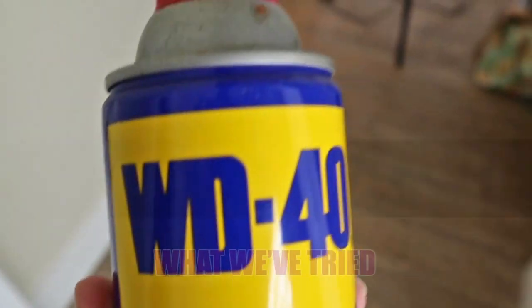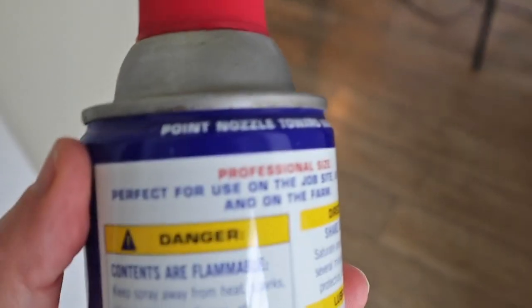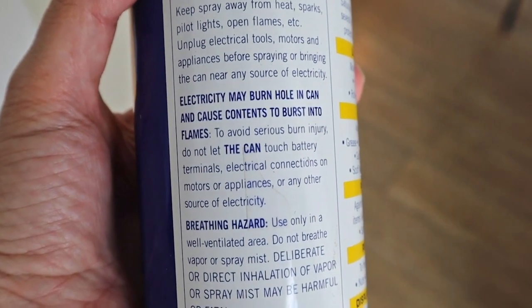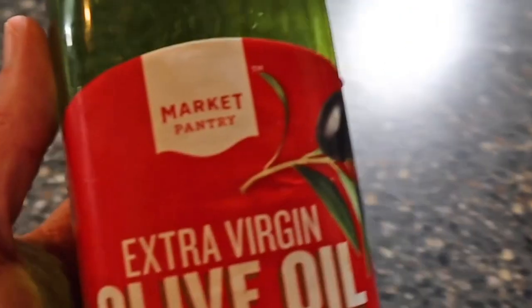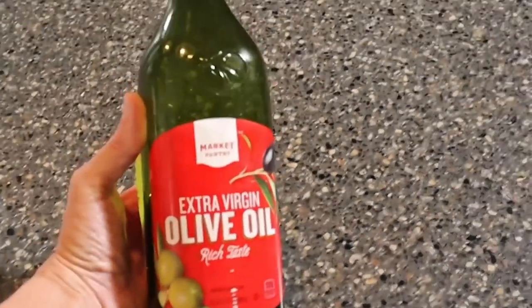Next, what we've tried: WD-40 works, but I won't use it. Turn over the can and read the warnings — you really don't want WD-40 residue on your hands or around food. The warnings say not to have the can near electricity because it can cause the contents to burst into flames, and direct inhalation of vapor or mist may be harmful or fatal. Olive oil is another popular choice and it does work, but if you use too much it can get gummy and attract more dirt, so you have to work it in really well to avoid leaving a residue.